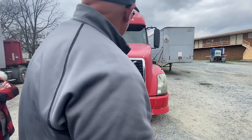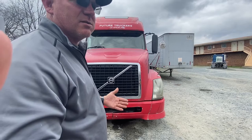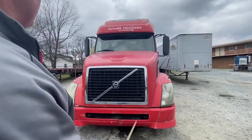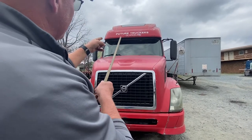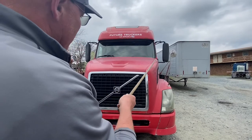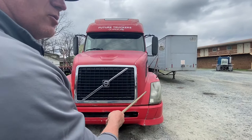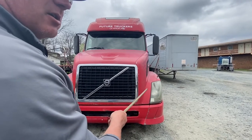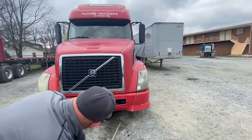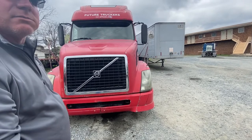He'll tell you to go ahead and get started; if you have any questions during the test, make sure you ask. We'll start out here in the front. The first thing we're going to do is check our lights — identification lights (the three in the middle), clearance lights, high-beam lights, low-beam lights, and marker lights. They're all properly secured, not cracked or broken, and the proper color. I'm going to look underneath my engine compartment to make sure there's no excessive leaks. We're done in the front that quick.